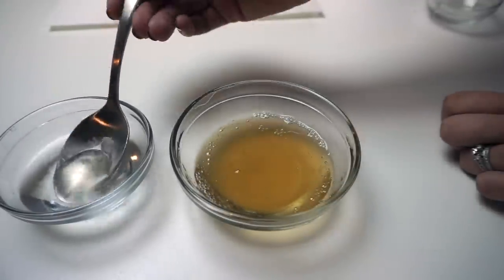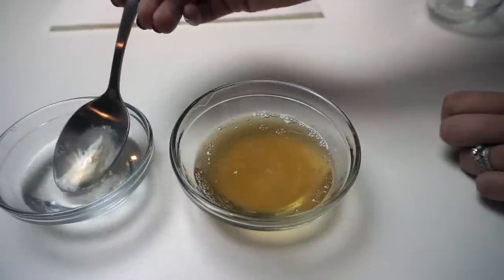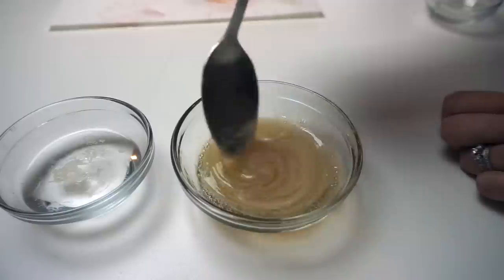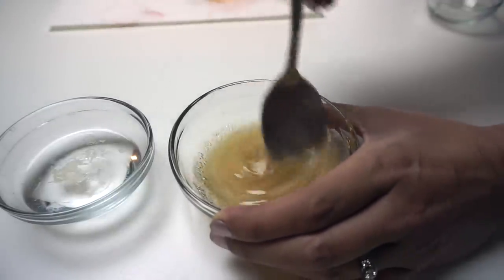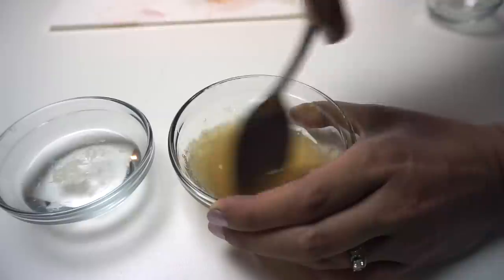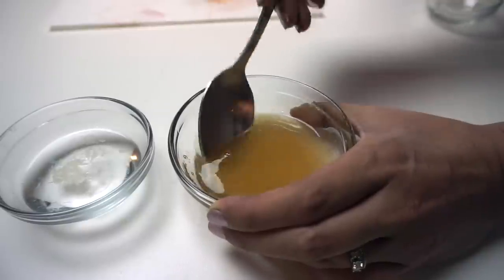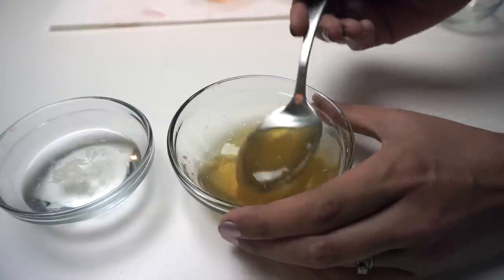You want to do this in very small increments, because if you add too much it will cause your soap to seize and clump up. As you can see it's starting to turn white. If I continue to add more, it's going to start to really seize up.